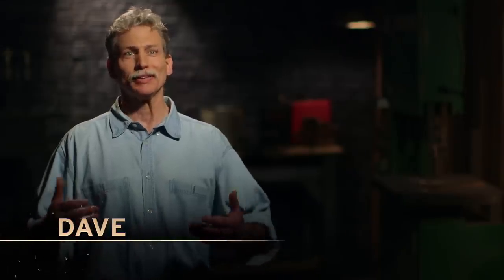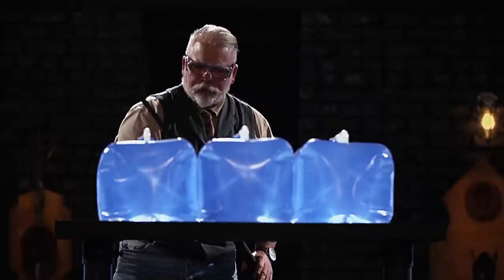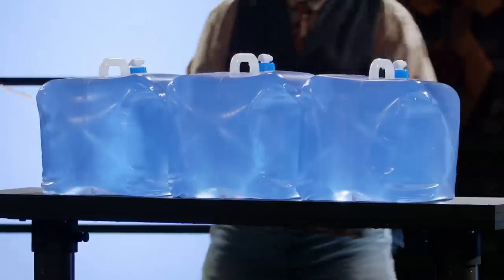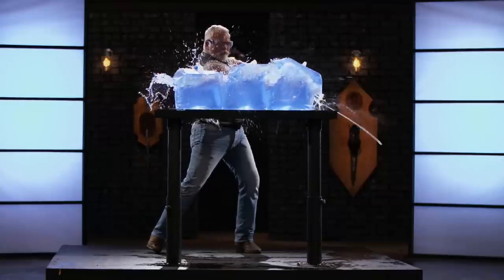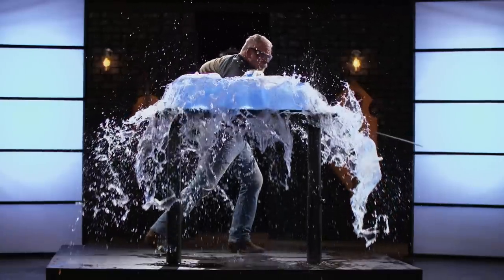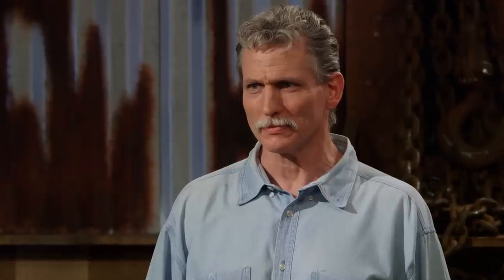All right, Dave, you're up. Are you ready? I'm ready. It's like a roller coaster ride right now — I'm up and I'm nervous, I'm calm and I'm nervous, back and forth. It's sharp. All right, Dave — your handle construction is super comfortable. I like the size of it, it felt really good. And overall, it's sharp. Good job. Thank you, sir.